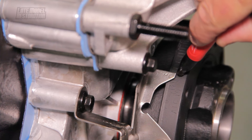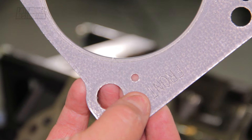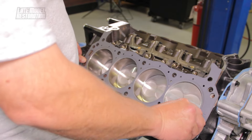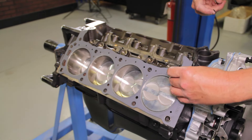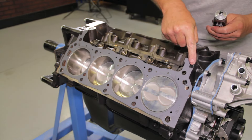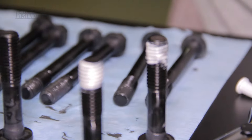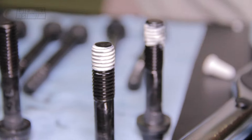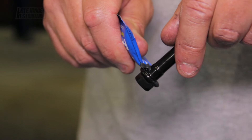Mark the harmonic balancer at the zero degree mark with a permanent marker or paint pen while the engine is at top dead center. Position the head gasket over the cylinder head dowels on the engine block. Apply a small amount of RTV behind the ear of the head gasket and on top where the cylinder head and lower intake manifold will meet together. Now it's time to prep the head bolts. Apply thread sealer to all the lower or shorter cylinder head bolts, and apply a fastener or moly lube to the upper or taller cylinder head bolts.